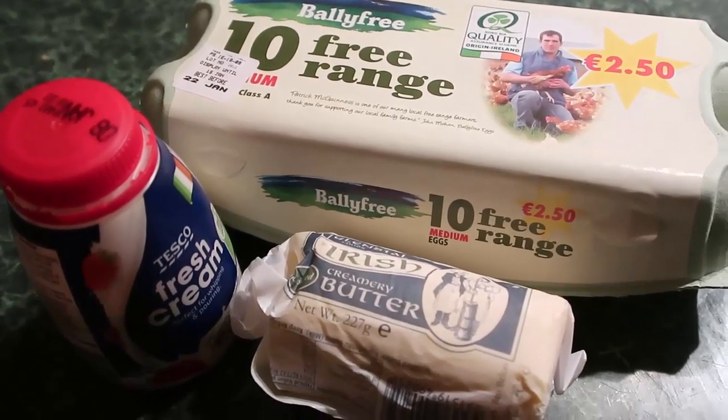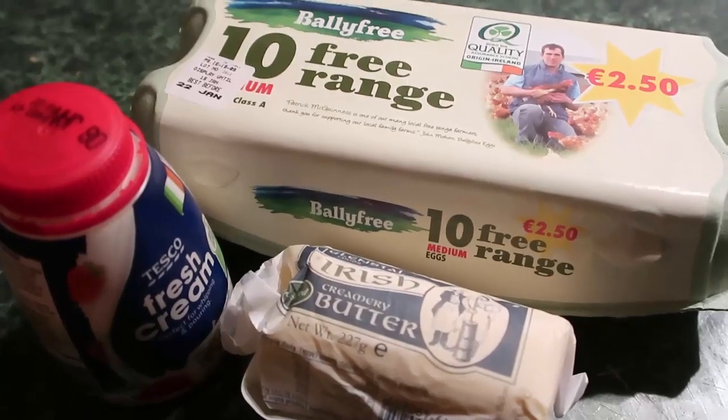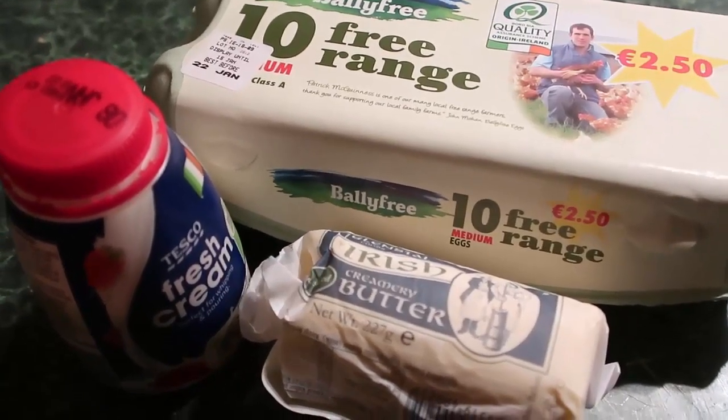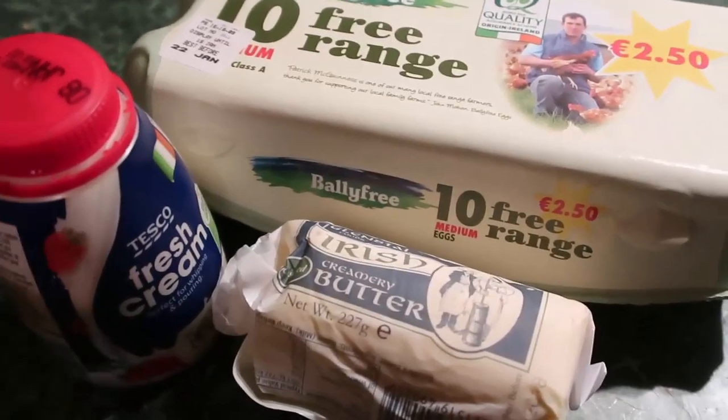Hello and welcome back to my channel. Today I'm making my first Irish recipe in my Irish kitchen — or it's an Airbnb kitchen with terrible light, so excuse all the funny lights and shadows. It's 8 o'clock in the morning but still dark, so we're just gonna do what we're gonna do.